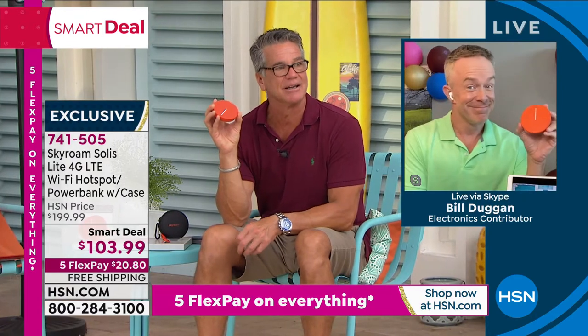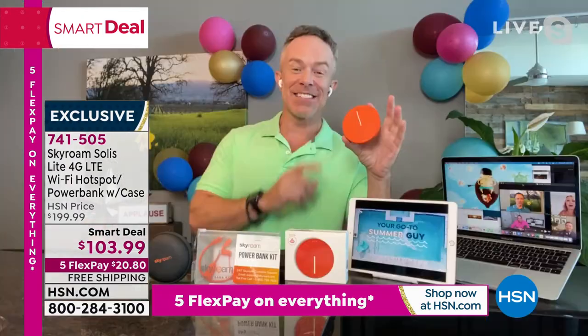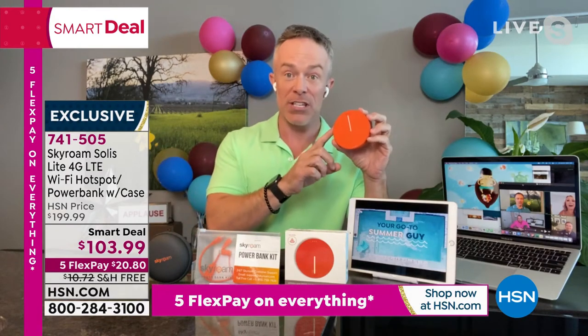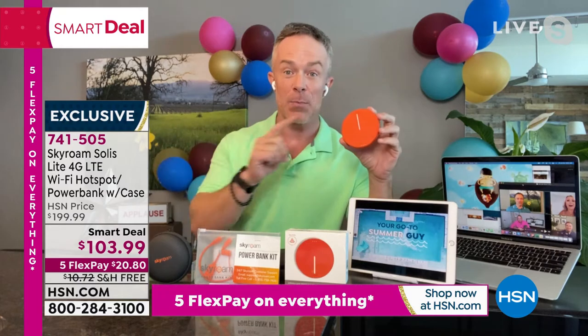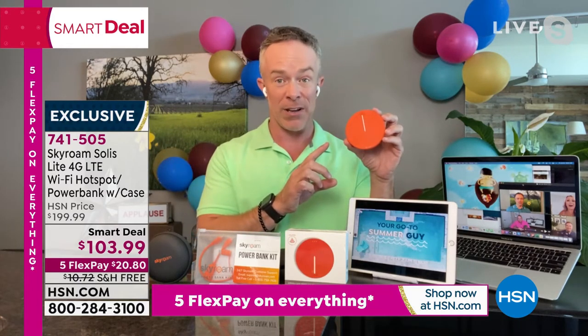Bill Duggan standing by — look at his bright green. Good morning! We've been so excited about the Solus. We launched it this year and it sold out quite a few times. We just got it back, and it's a first time as a Smart Deal — this is the only airing of the day.